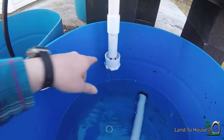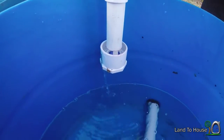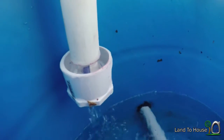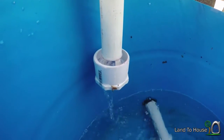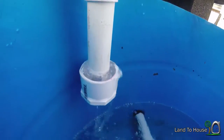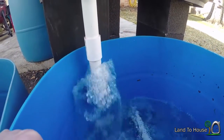Water has entered into the pipe here, which means the level has reached this point and it's starting to flow out of the bottom. It's hard to see from where you are, but there are bubbles forming inside here. When you see those bubbles you know it's not long before the siphon starts. And there you go.